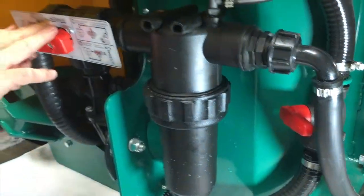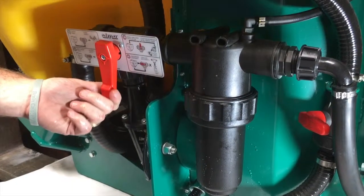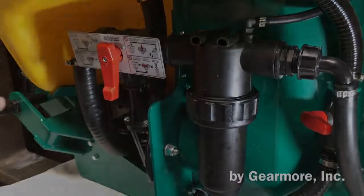Remember to turn your three-way valve back to the spraying position if you had shut it off due to the chemical in the tank. Now you have just cleaned your suction strainer and you're back to spraying position on your ball valve — you can go back out and spray.